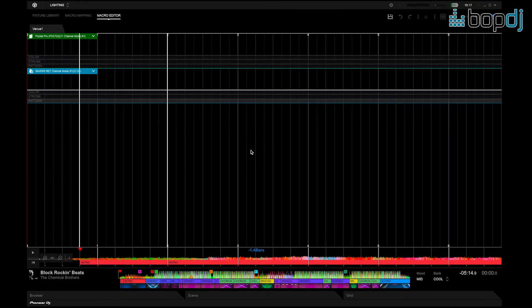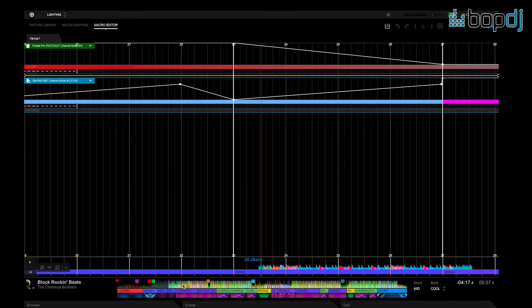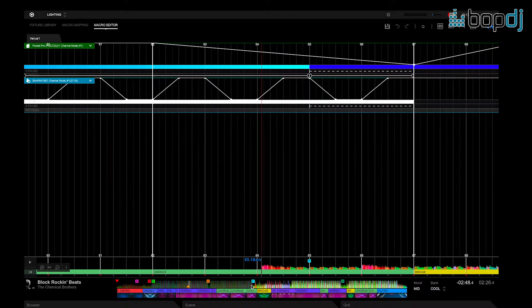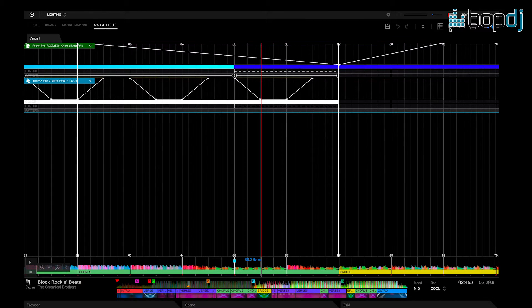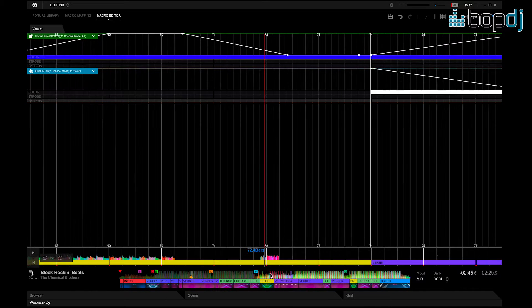Then we can go to the macro editor. The editor allows you to edit tracks — so let's say you're a mobile DJ with a wedding coming up. The bride will have already given you the first dance, and before the wedding you can play this first dance within the macro editor. As we scroll through the waveform, you'll notice I've mapped a few things. For example, if you wanted to do a little strobe within a certain part, you go here, click the strobe function, click OK, save. When I press play the light will then start strobing.